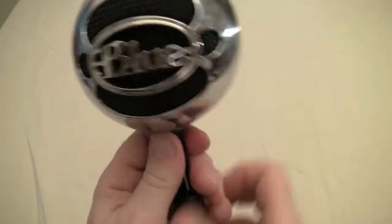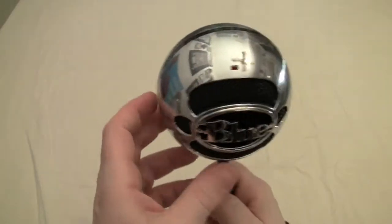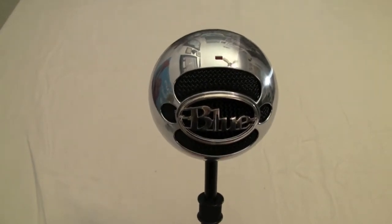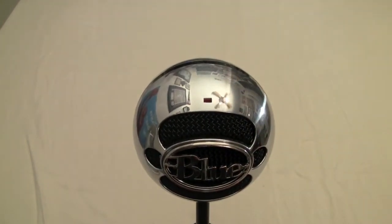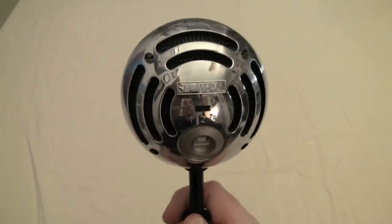The microphone unscrews off the top of the stand as well. Looking at the Snowball from Blue Microphone, the gorgeous styling really sits nicely on your desk. There's a little LED light at the top that indicates when it is on and working, which is a really cool feature.